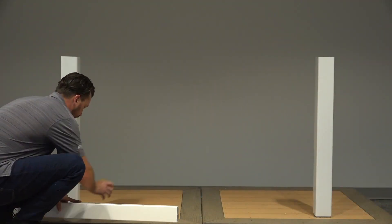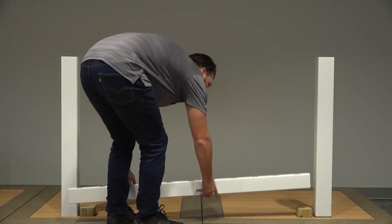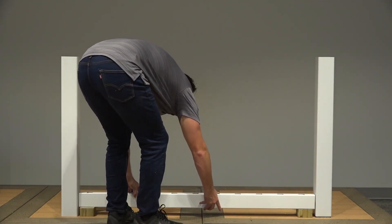Next, we'll need to plan for the mounting location of your bottom rail using two 2-inch temporary wood spacer blocks to help with alignment.